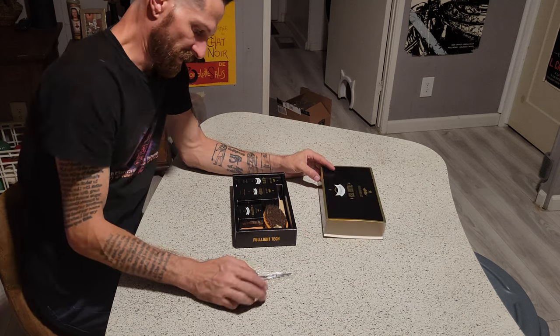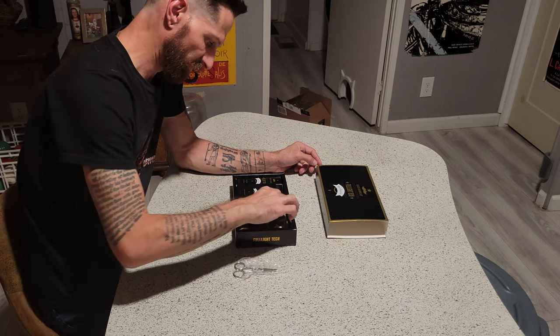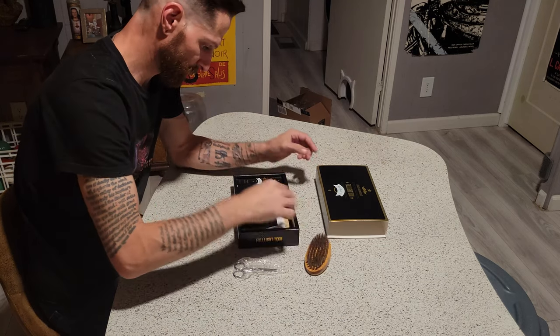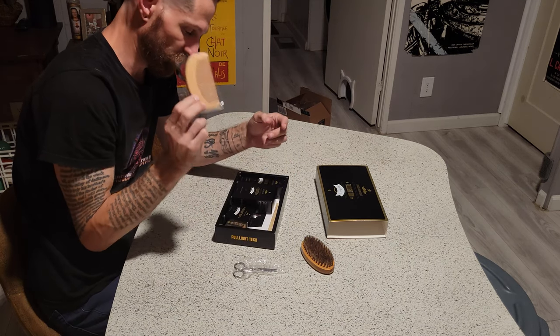Alright, so in the kit we've got a pair of beard trimming scissors, a beard combing brush, and a nice wooden beard comb.